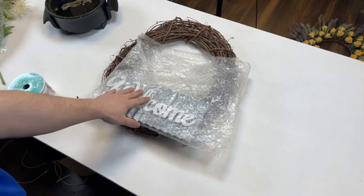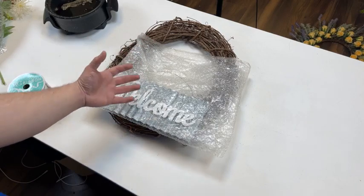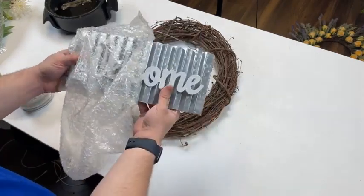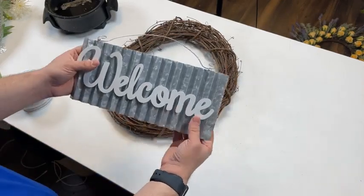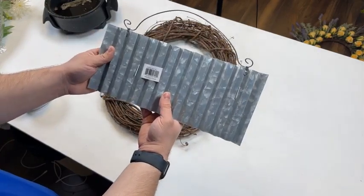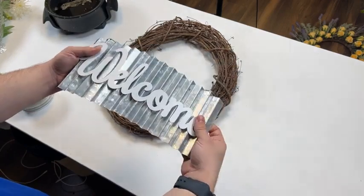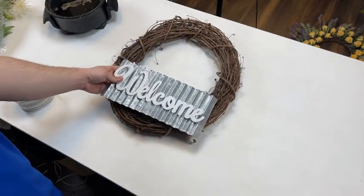Not only do we have kits available, but we also have individual supplies available too. Even though we have this in kit form, typically what I do is pull enough inventory for a certain number of kits. We are out of stock on every grapevine at this point, and hopefully those will arrive soon. This sign we got in about two weeks ago — item number AP0132. It's a beautiful corrugated tin with an actual tin welcome sign. This sign isn't made out of MDF; it's metal, so it actually bends with the frame. We're going to be securing it to an 18-inch grapevine, which is also included in the kit.